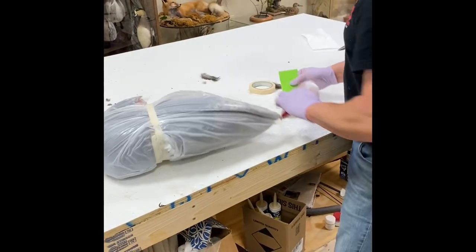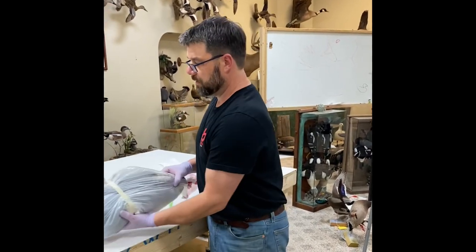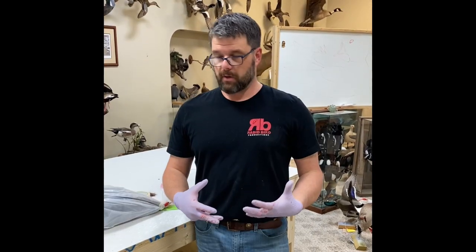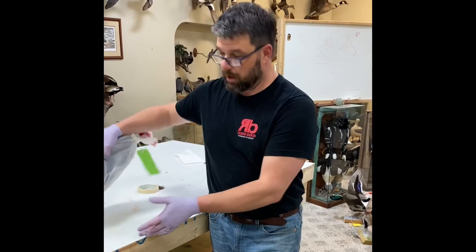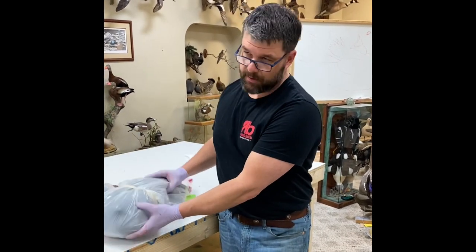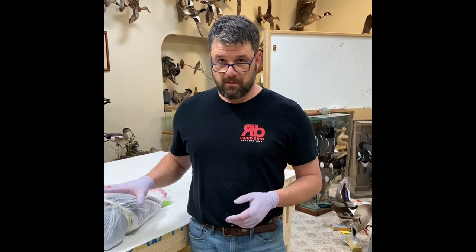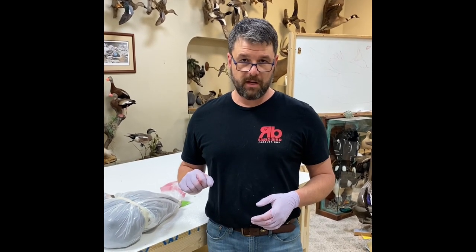Grab the bird — if you've got someone to help you, open the bag head first. We've already got our transport tag made. If you've got access to a freezer, now's the time to put it in — if you can get a good hard freeze on your bird before you bring it back, that's even better. You can salt the bird. What I'll do is take my cooler, fill it halfway up with ice — no water — and just sit the birds on top of it. They'll last for days that way. Keep them separated from the ice, keep the water drained off, and you can go a week with a salted skin or even longer. Hope you enjoyed this tutorial.